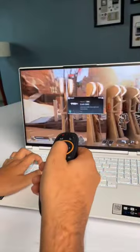Share this with someone who needs this and see you tomorrow. What if you try PC gaming with this as the mouse? Holy mother of God.